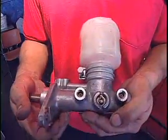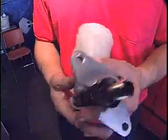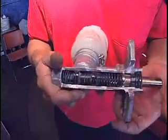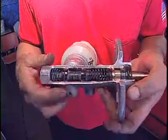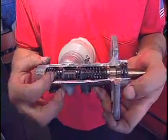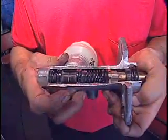We've narrowed it down to an internal master cylinder leak, which means the master cylinder would need to be replaced. What I have in my hand is a cutout of a master cylinder to help illustrate what happens when a master cylinder fails. Fluid is allowed to pass from one cylinder to another, which causes the pedal to fade or work too close to the floor. Stacey, I hope this answers your questions.